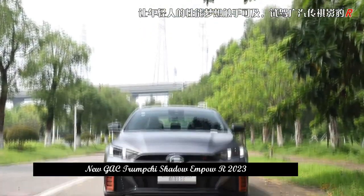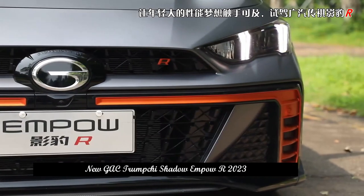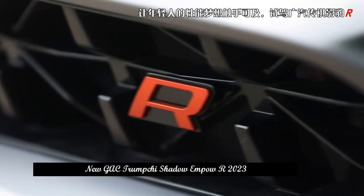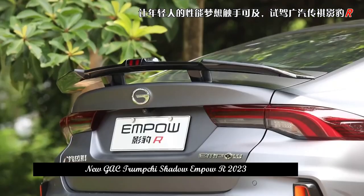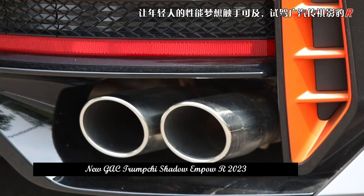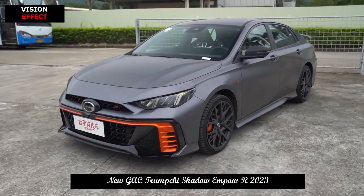Compared to its performance-packed appearance, the interior of the Trumpchi Shadow Leopard R looks very smart. It has a flat-bottom steering wheel, integrated air conditioning outlet, dual screens, and imitation carbon fiber trim, consistent with the same class. But the center console, interior door panels, and under the seats provide suede trim, and there is still a sporty feel to it.